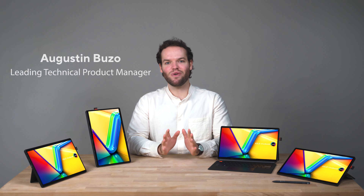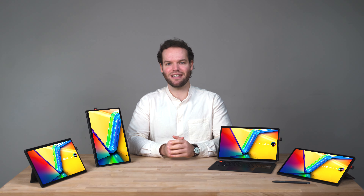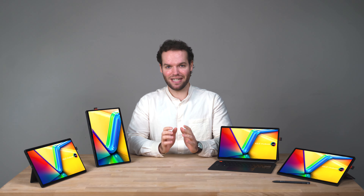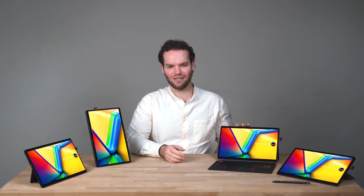Hey there! Two-in-one form factor is very popular these days and last year's VivoBook Slate quickly became a leader in 13-inch OLED tablets. This year we've included an even more powerful CPU and a brand new design. So let's check out what's new about the 2023 VivoBook 13 Slate OLED.